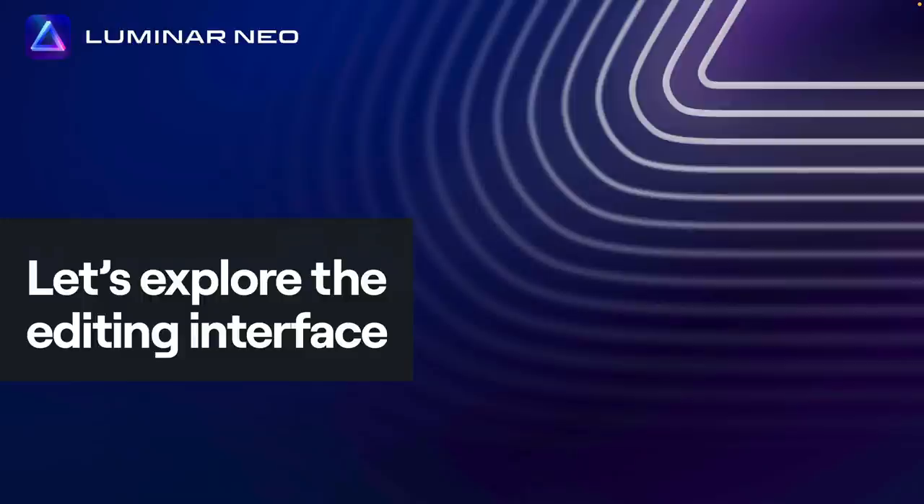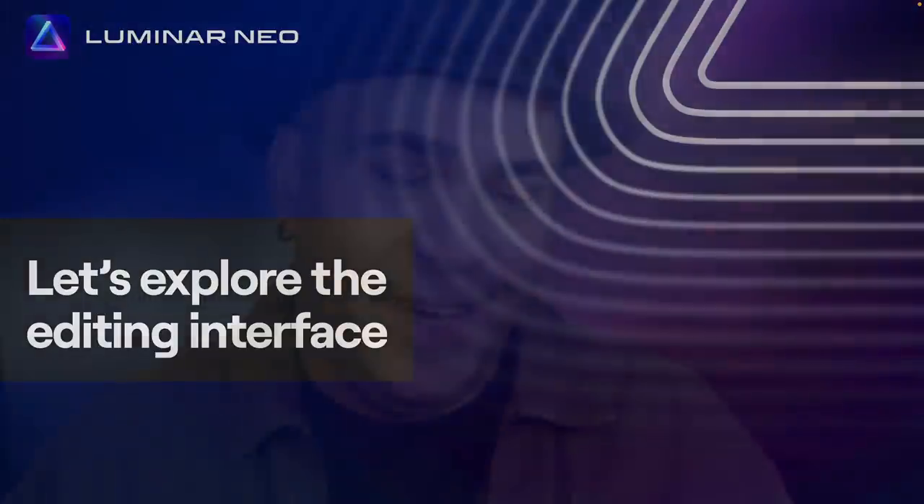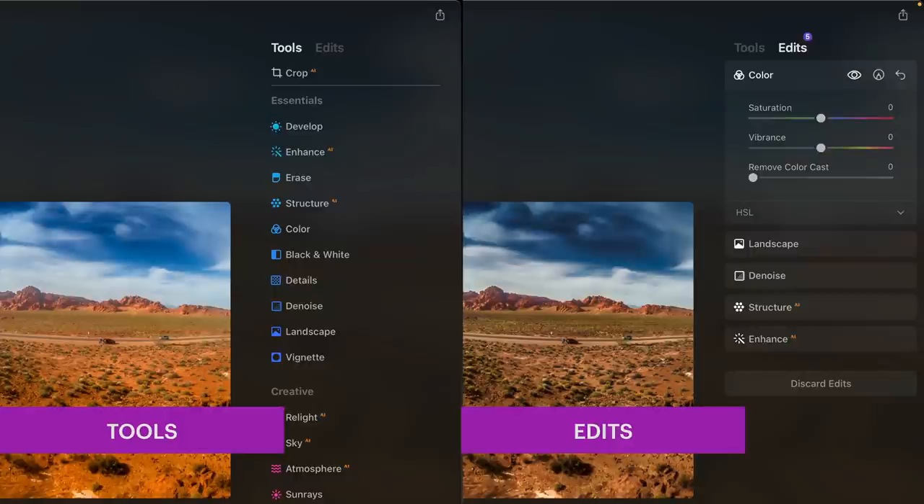Let's talk about the editing interface — this is one of the biggest changes. It's a little confusing, but once you get your head wrapped around it, it's no big deal. It's going to feel different if you're used to tools like Lightroom, Luminar AI, or Luminar 4. Things have moved and the way that edits are applied is different. What you're going to notice is a very important tab: Tools and Edits. Tools are where you can see all of your tools and modify them. But once you click on a new tool, it's added to the Edits list.